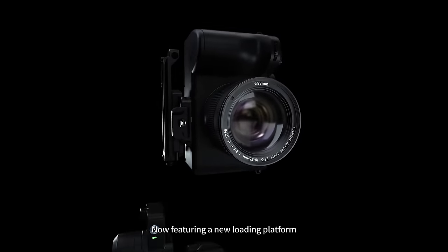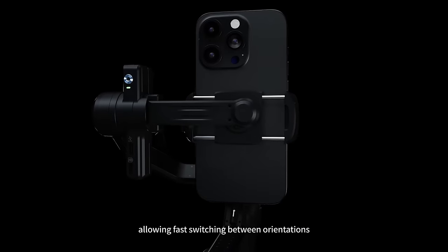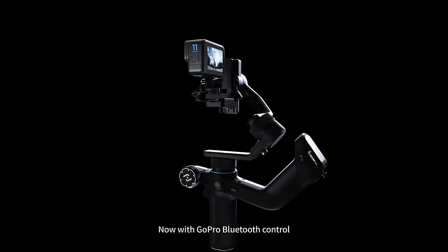Now featuring a new loading platform enabling vertical camera mounting, bundled with a dedicated phone holder allowing fast switching between orientations. Now with GoPro Bluetooth control.